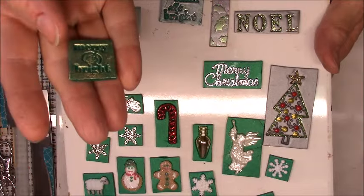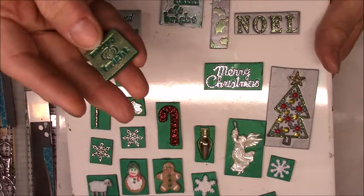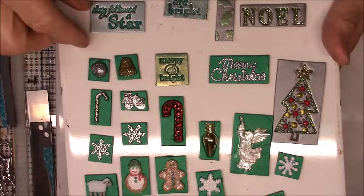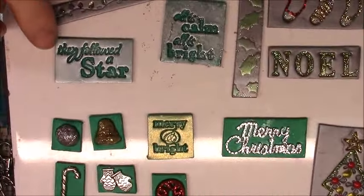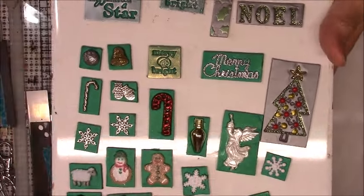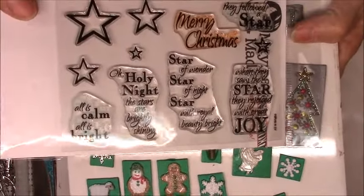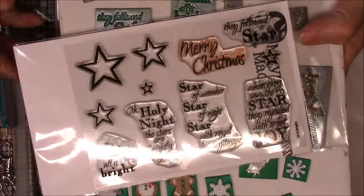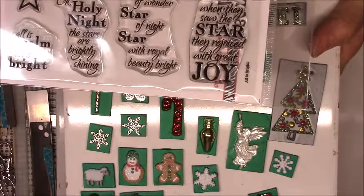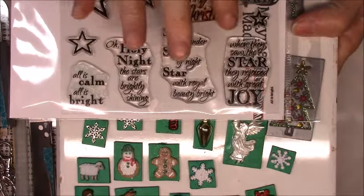I needed to add something to it, so I used some gold — I believe it was Pearl X, not Perfect Pearls — but I put some gold Pearl X on there. I stamped these two green ones; this one says 'They Followed a Star,' and that came from one of my favorite Christmas stamp sets. It's called 'All is Bright' by May May Helms, and I think her company's name is May May Made It.